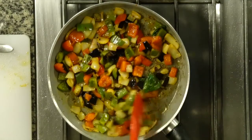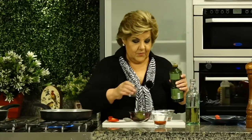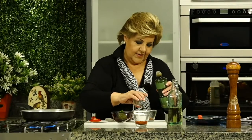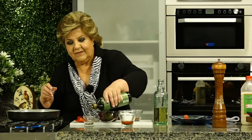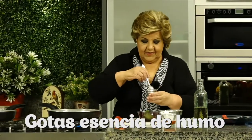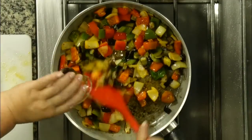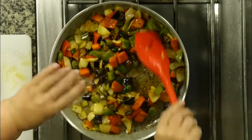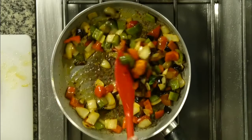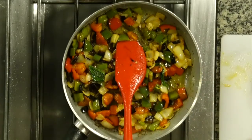Tengo ya todo: sal, pimentón, ají. ¿Y qué le voy a poner ahora? Un poquitito de aceite de oliva diluido en la esencia de humo. Esto me va a quedar bien ahumado, con un excelente sabor. Para comer con un pan tostadito, o para romper los huevos y tener una comida riquísima, sabrosísima y bien rápida. Ya está. Pisto y listo — nos queda servir nada más.